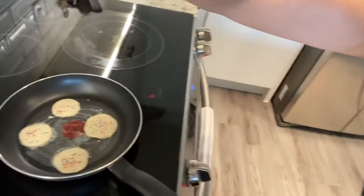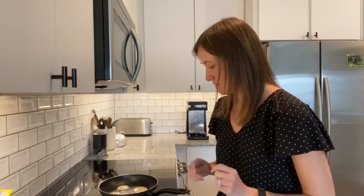I'm going to try to move this so you guys can see — there are my cute little fairy cakes cooking away. I'm going to let those cook for a second and then I'll show you guys what they look like.